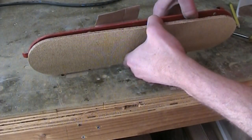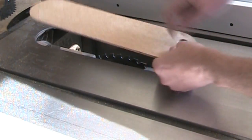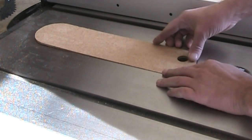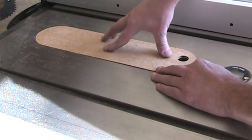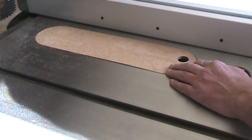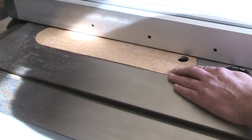I also cut a little hole in there so I have a way to pull it out. Let me just see if this is going to snap in there — it does. It's obviously hitting the blade there, so I'm going to move this fence over here and then raise the blade up and make the cut.